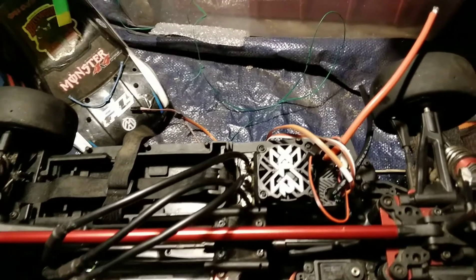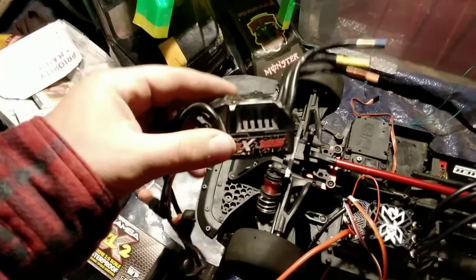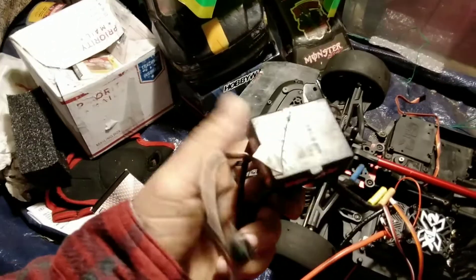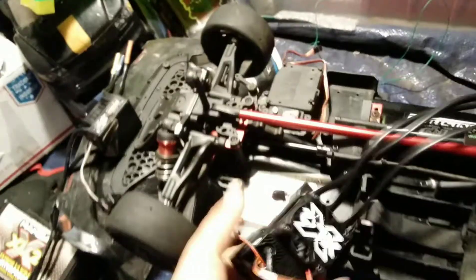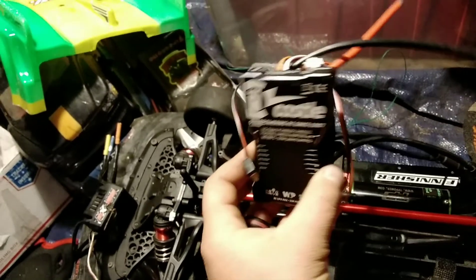This thing is enormous, guys. I just want to do a quick size comparison with a normal Arma ESC. So right here we have the BLX185 — this comes in the Arma Kraton, Arma Typhon, those 6S lineup vehicles, and it's a great ESC. But let's do a size comparison: the BLX185 is similar to just the size of the fan on the XLX2. The XLX2 is enormous — just look at it in my hand.